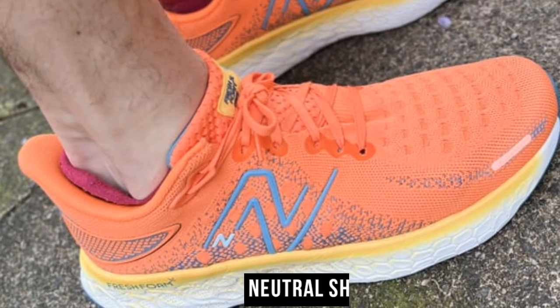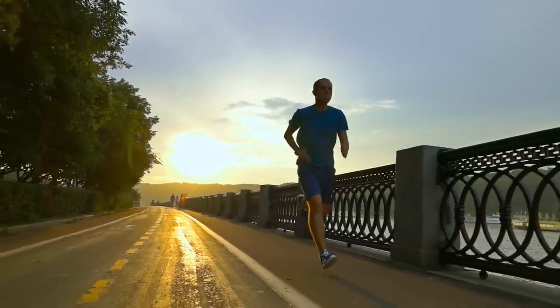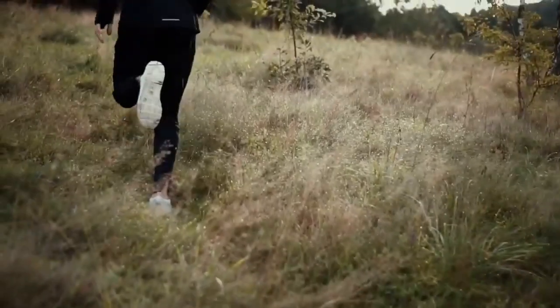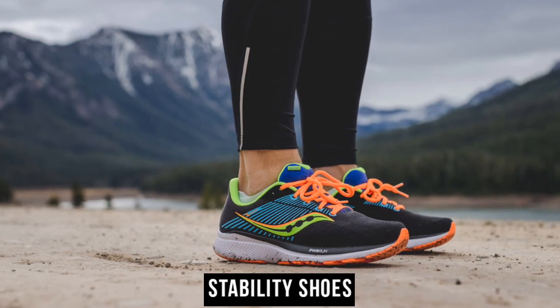Neutral shoes are designed for runners with neutral arches and are the most commonly used. They are the most common type of running shoes and provide a balanced combination of cushioning and support. These shoes offer stability suitable for runners with medium arched feet, ensuring comfortable and efficient running experiences.